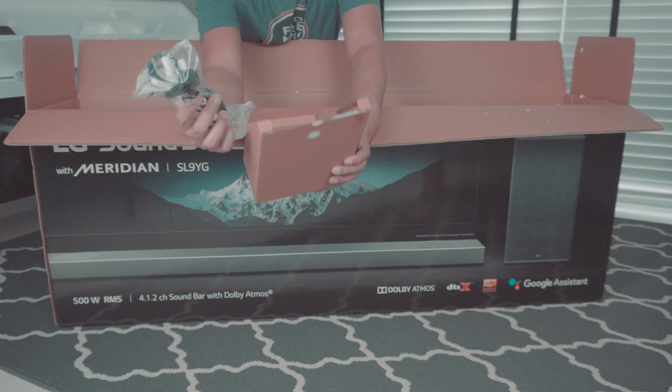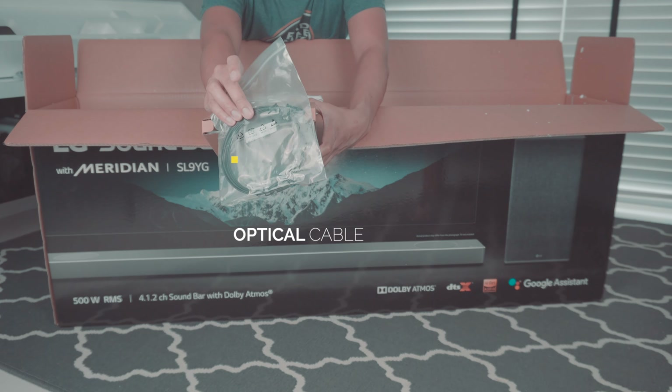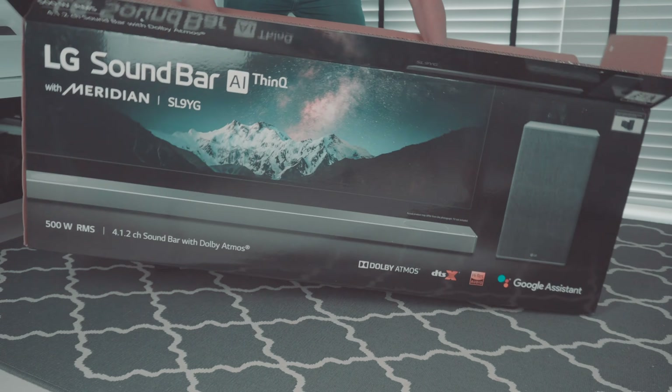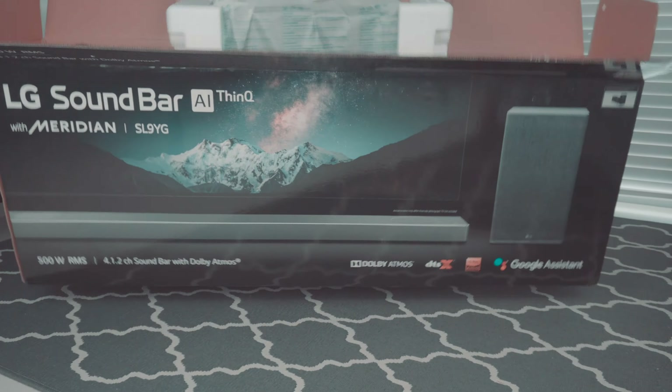We also have the power cord, and they also include the optical cable. Sadly, there isn't any HDMI cable included, which means you need to get your own HDMI cable. As for the subwoofer, once you wriggle it out from the box, you can see it's pretty simple.